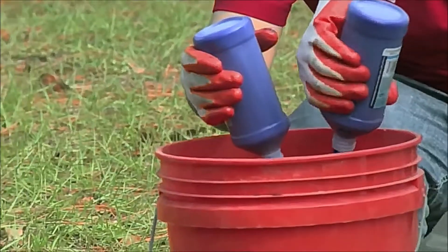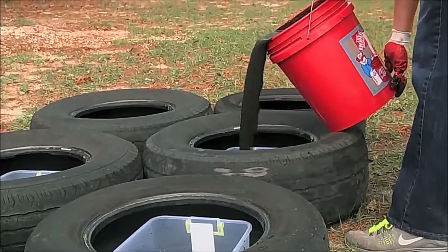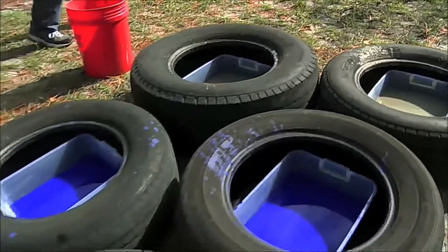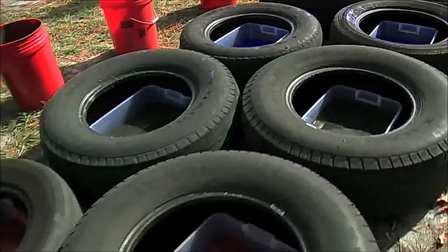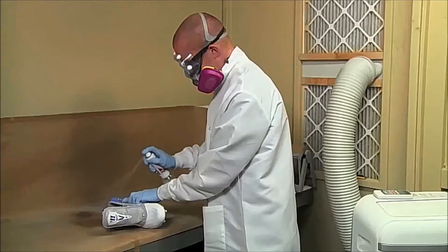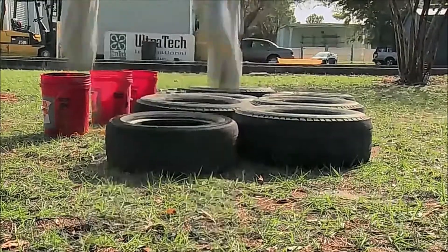We want to know what happens when we completely submerge an object protected by Ultra Ever-Dry. So we're filling each tire with various liquids, including cement, paint, mud, and tomato sauce. Mario's right foot has a cleat coated in Ultra Ever-Dry, top and bottom. His left foot is uncoated. So Mario, why don't you show us what you've got?